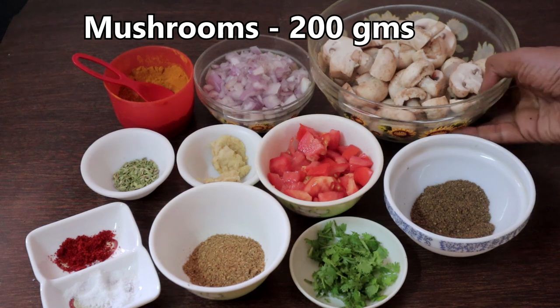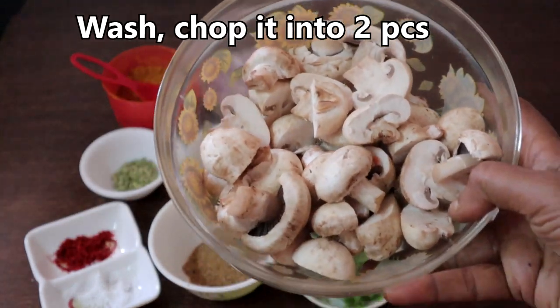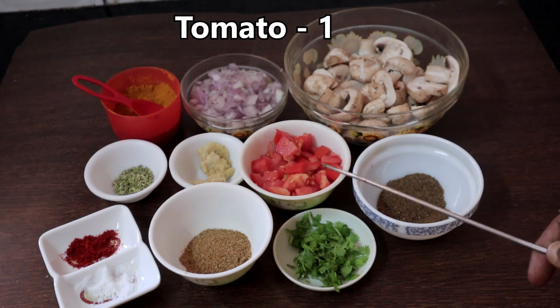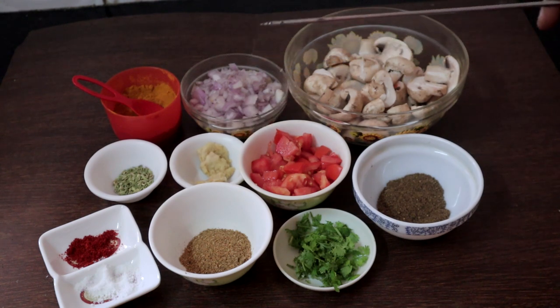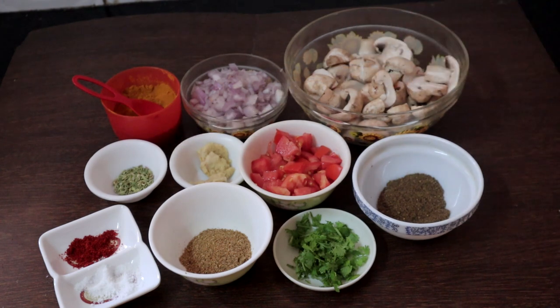This is one packet — 200 grams of button mushrooms — washed well and cut into halves. I have one onion chopped, one small tomato chopped, one teaspoon ginger garlic paste. Tomato is optional; I am adding it just to reduce the heat from the pepper. One teaspoon fennel seeds for seasoning.